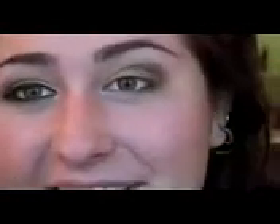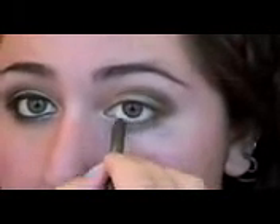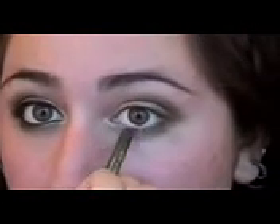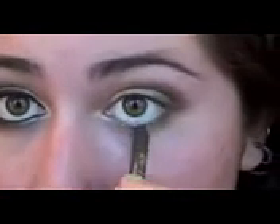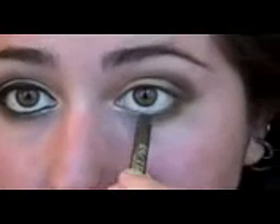Next we are going to take the Mildew eyeliner — same green color but in eyeliner form. We're just going to put this in the middle between the two shadow colors. There's a little bit of gold fallout in the inner corner which will highlight that area, so just blend the brown and green to have a nice middle color there.